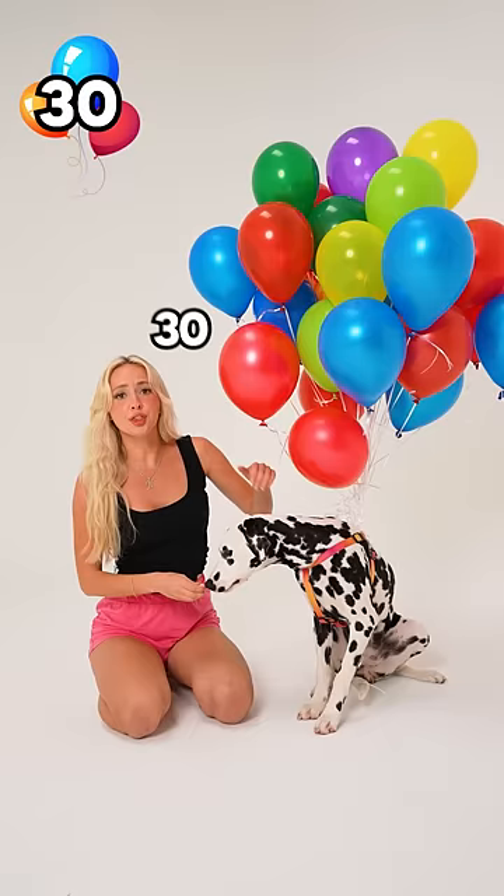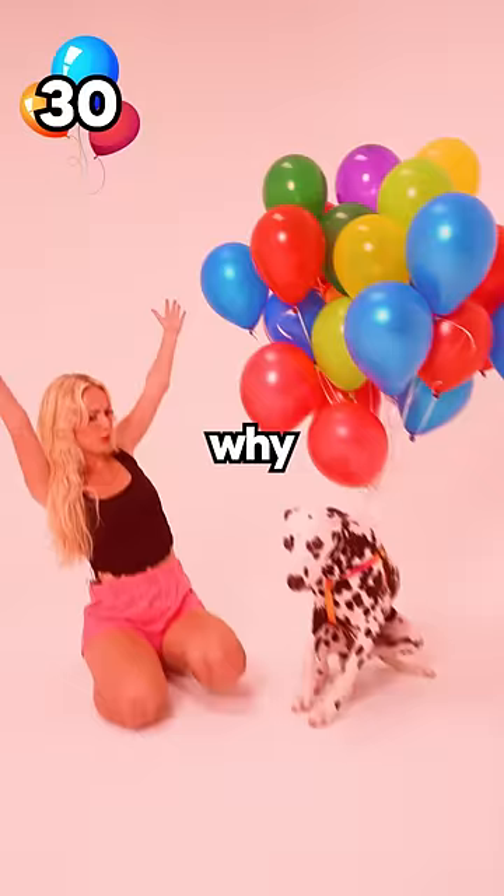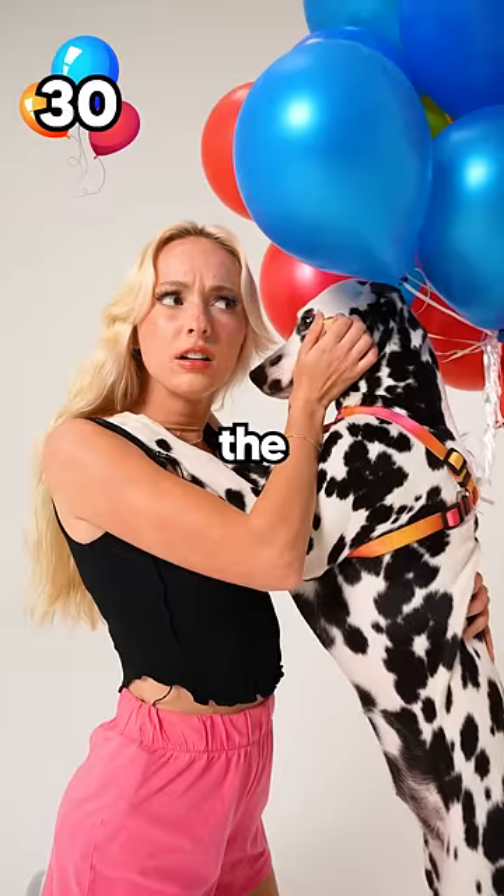So we're now at the 30 balloon flight test! Why? Why aren't you flying? That still didn't work, and the dog said the reason why is because everyone needed to subscribe.